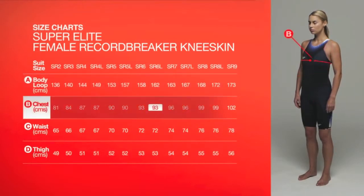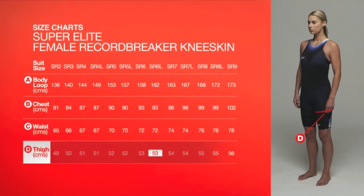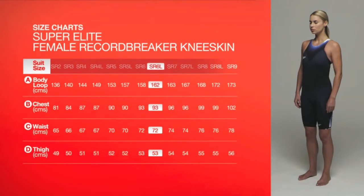Measure your bust around the widest point. For waist size, measure around your waist level with your tummy button. Measure around the widest part of your thigh. In order to achieve the desired hydrodynamic benefits, we recommend you purchase the size you measure.